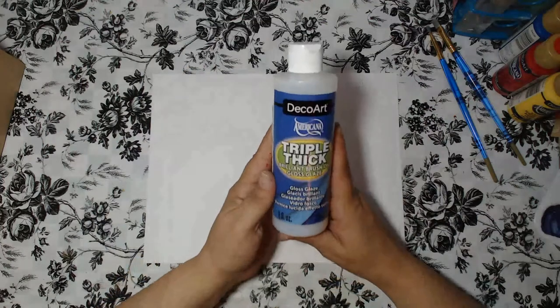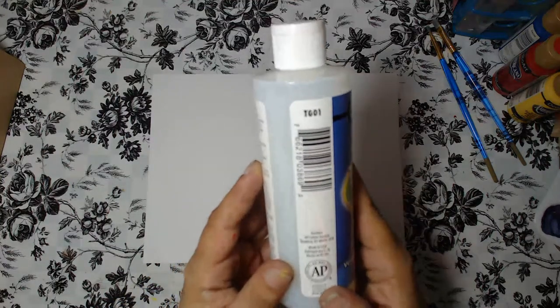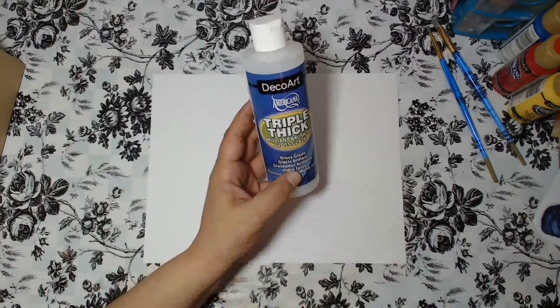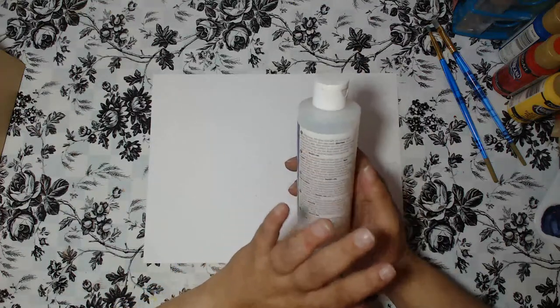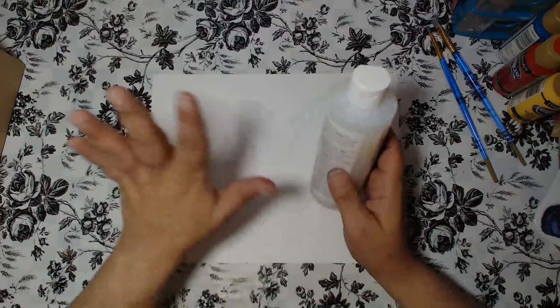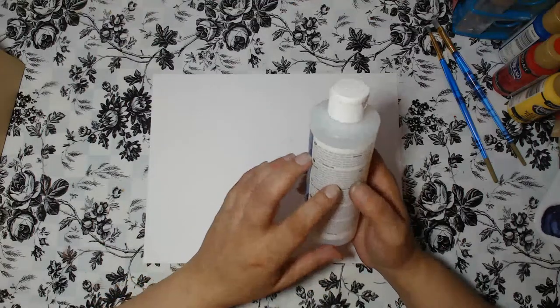I've taken everything out of its little box. The first thing we have is this product by DecoArt — it is Triple Thick, item number TG01. This is a gloss glaze that leaves the most brilliant shine and coverage on your canvas or projects. I've used this product several times and it is amazing. It takes a little time to cure, but once it does, the shine and gloss you get is unbelievable. You can also embed things into the gloss to give a dimensional look.